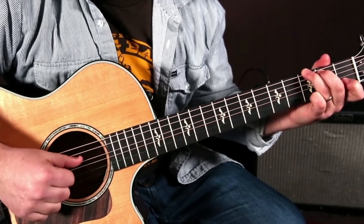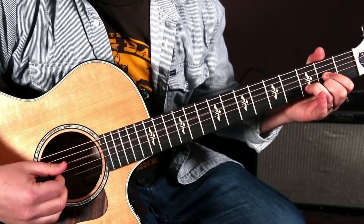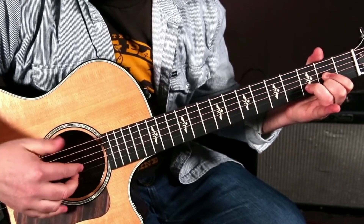And don't worry, I'm going to get fancier with it as we go. We go to a D chord. We're going to use the bass thumb on this D string here, and then with those three fingers we're going to hit the top strings — the E, B, and G.